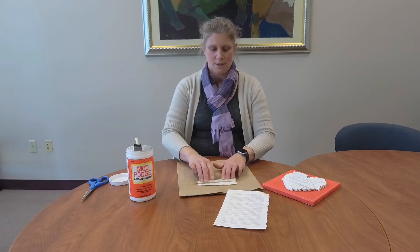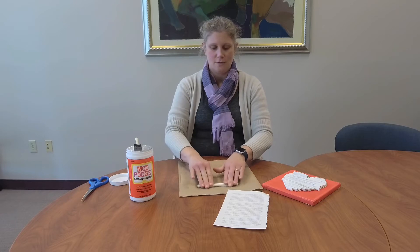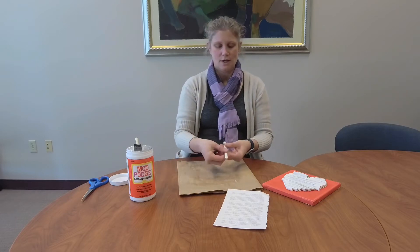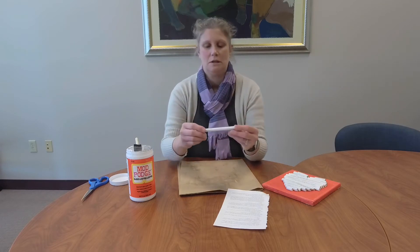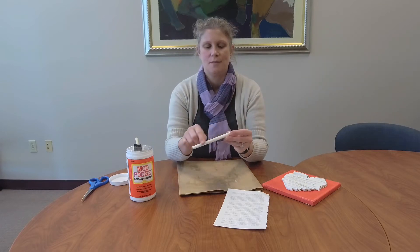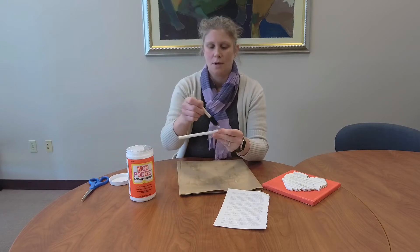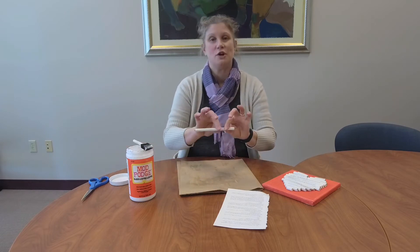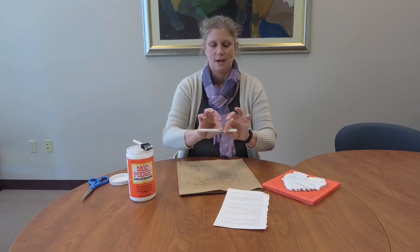Roll it up to the top where you have that glue again, roll it back and forth, and then secure it. If it didn't get nice and secure and you have some paper kind of flapping up, you can just put a little more Mod Podge on the outside. Then — it's going to get your fingers dirty — but I like to kind of squeeze it shut so it's nice and flat.